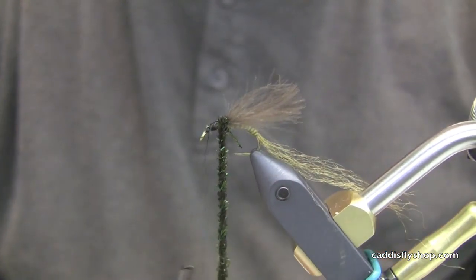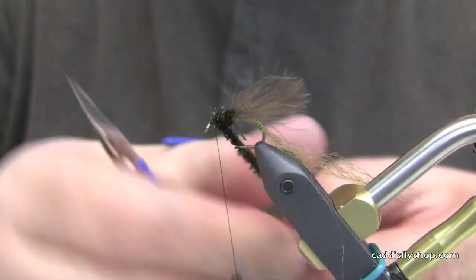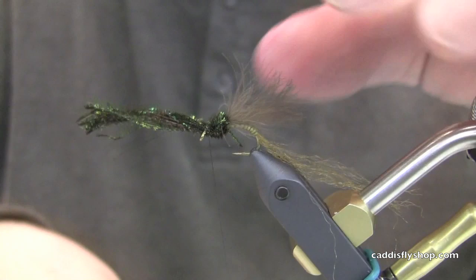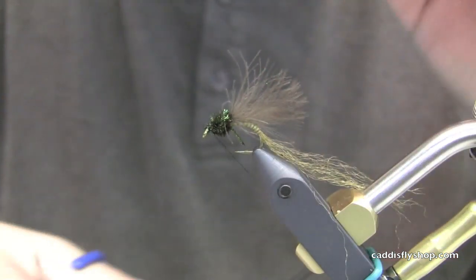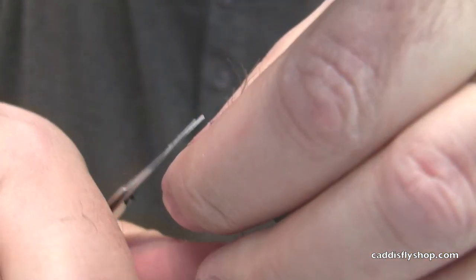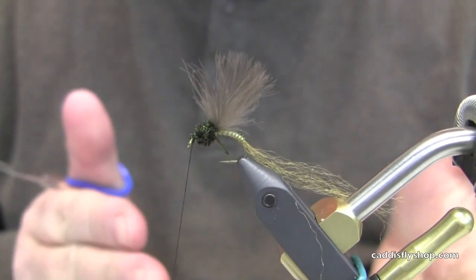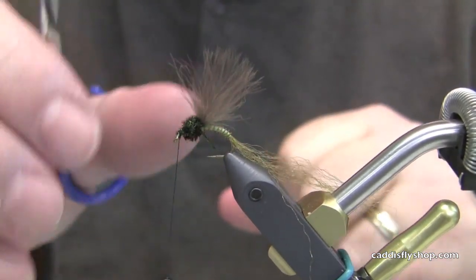This fly seems like it would be pretty frail, but I think you would be surprised how many fish this thing will take before it needs to be replaced. You can fish it in the surface film off the back of a dry fly or just kind of a controlled drift. I really like to fish it surprisingly off of a heavy fly as a point fly or a dropper — it does very well in that capacity.